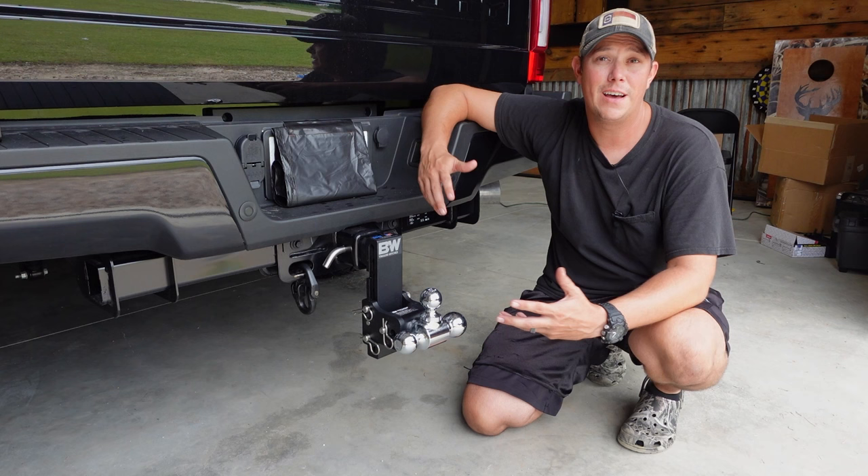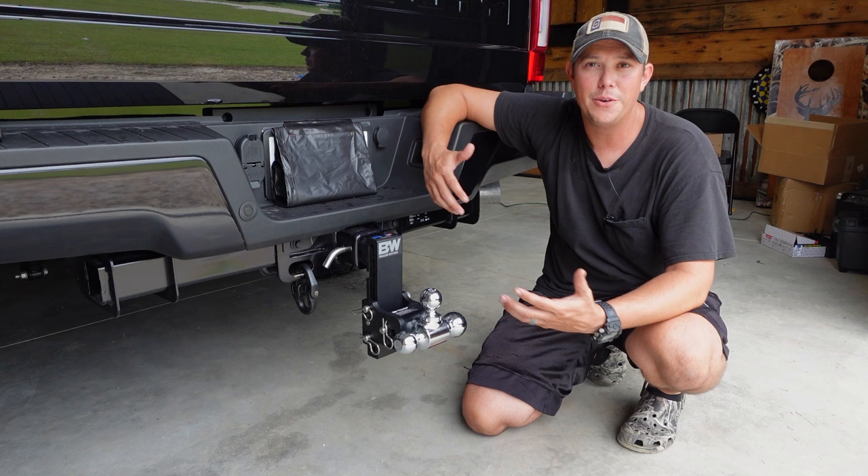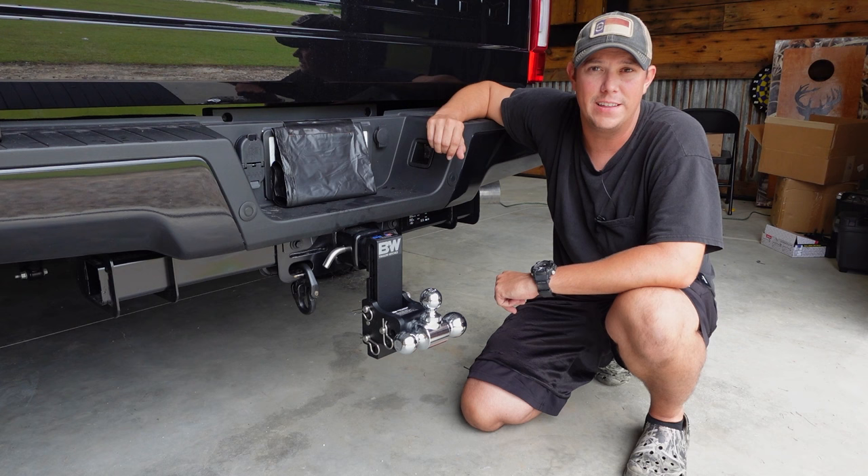One thing I really hate is having to swap out the hitch on my truck. Depending on what size ball the trailer needs, the height of the trailer and all of that, you could end up needing four or five different hitches. But with this BW tri-ball Tow and Stow hitch I'll never have to do that again. This one hitch will do everything that I need it to do.